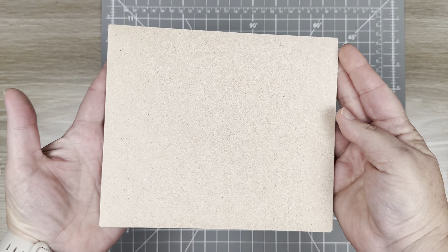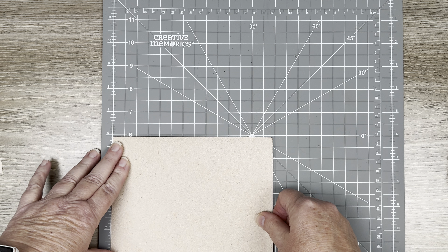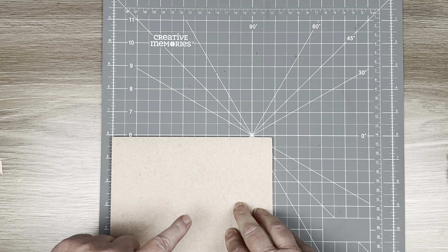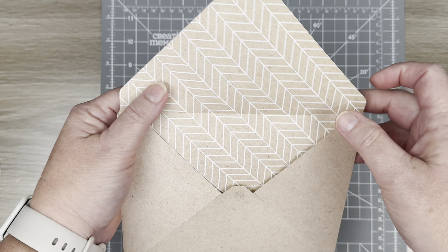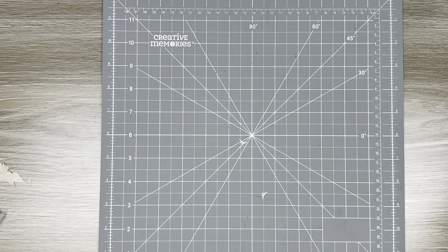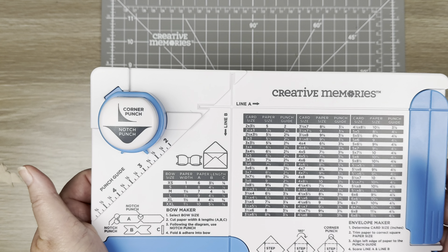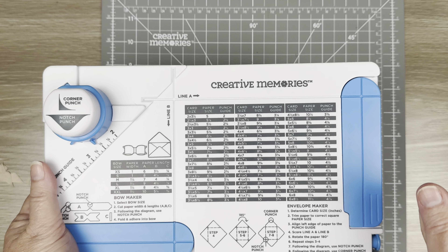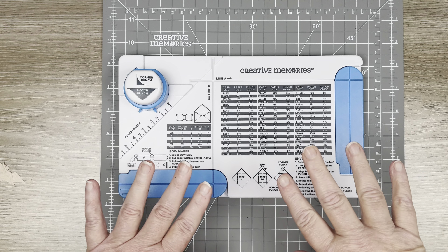This ends up being about a six by seven, so your five and a half by six and a half card is going to fit perfectly in there. There you have it friends — your beautiful little envelope! This tool is a must-have, and I will be back in another video to demonstrate the bow part. Be sure to give a thumbs up, leave a comment, like and subscribe. Thanks friends, happy scrappin'!